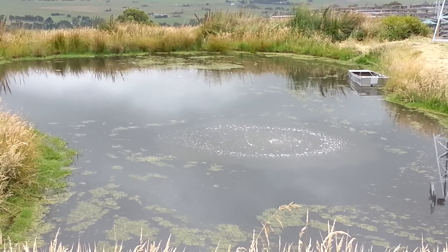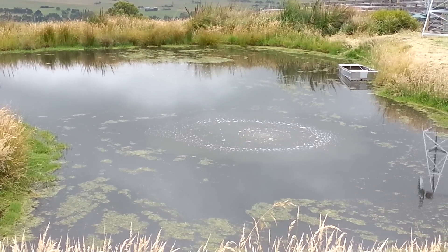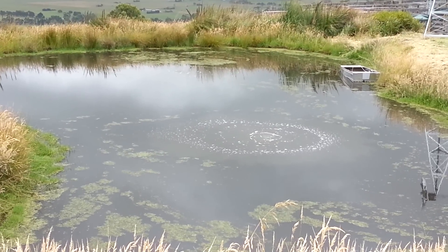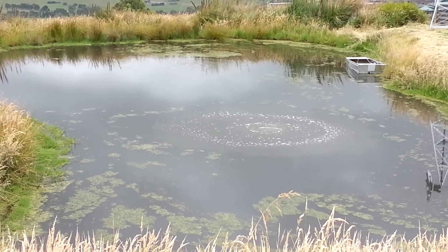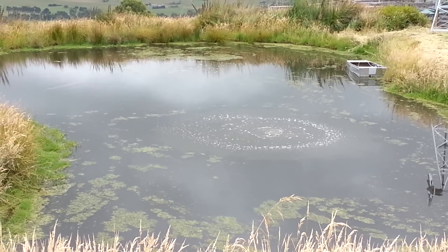As the air bubble rises up through the water, it brings up the lower levels of water which are void of oxygen. This de-stratifies the dam, giving it a uniform temperature throughout. As that water hits the surface it fans out, creating a good gas exchange between the atmosphere and the water that's come up with low or no oxygen, circulating the entire body of water.